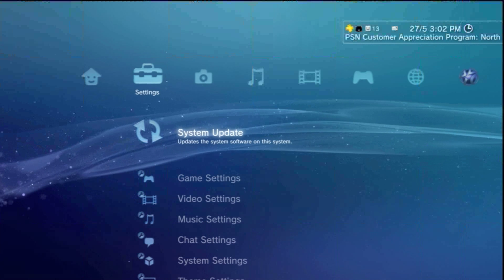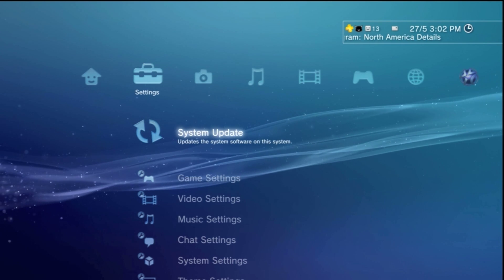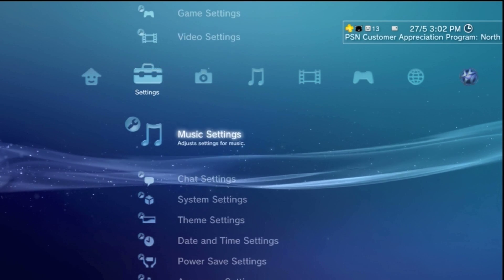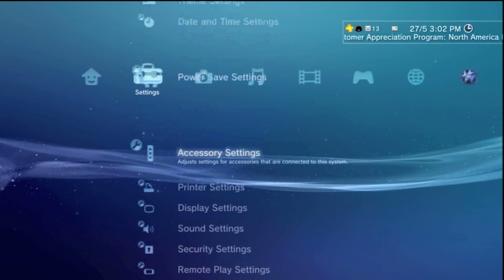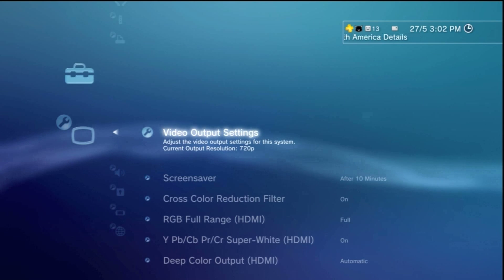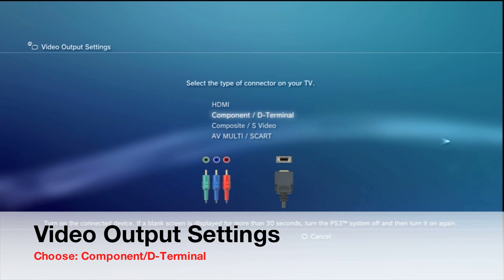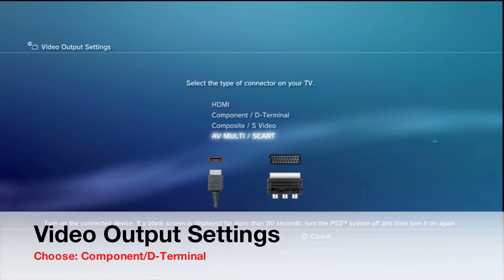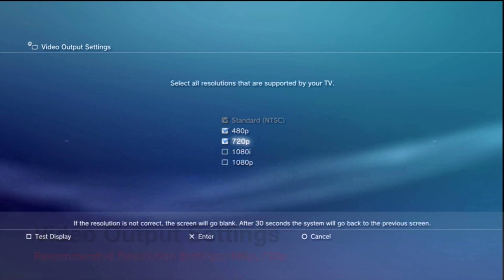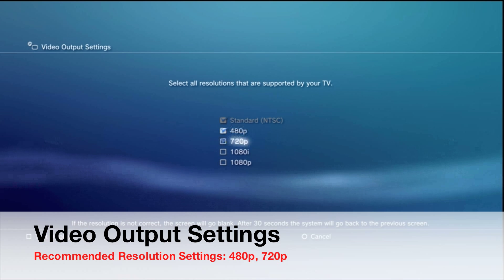Now I'll show you how to set up your PS3 settings — it's essentially the same process on Xbox or Nintendo Wii, but refer to your owner's manual if needed. On the PlayStation 3, go to Settings, then scroll down to Display Settings. Under Video Output Settings, you'll see options for HDMI, Component, D-Terminal, Composite, S-Video, and AV Multi — don't get confused by AV Multi, choose the Component/D-Terminal setting.